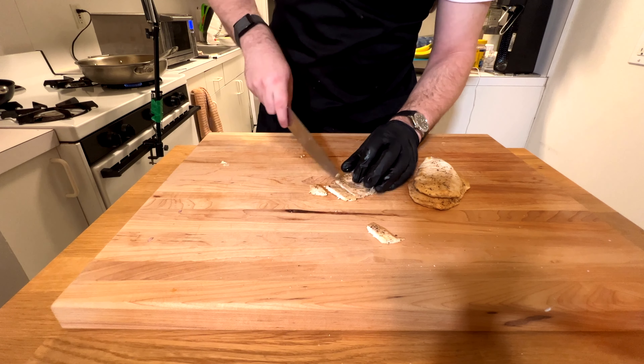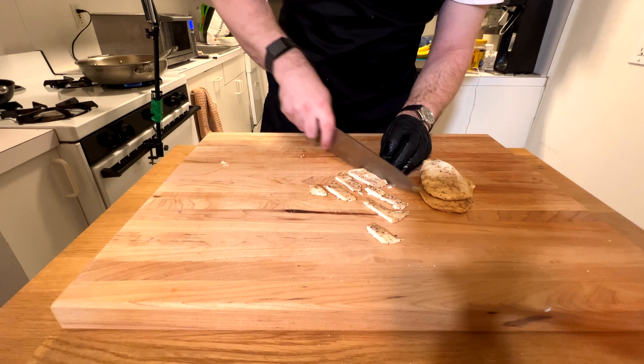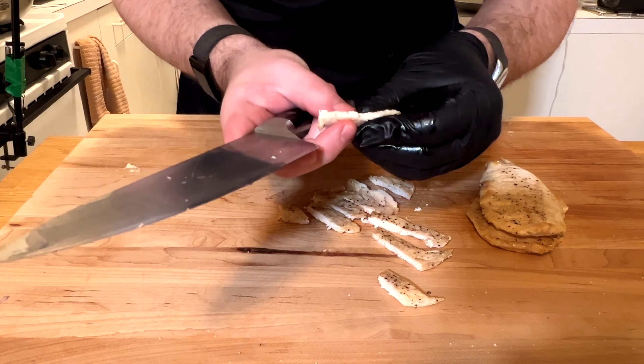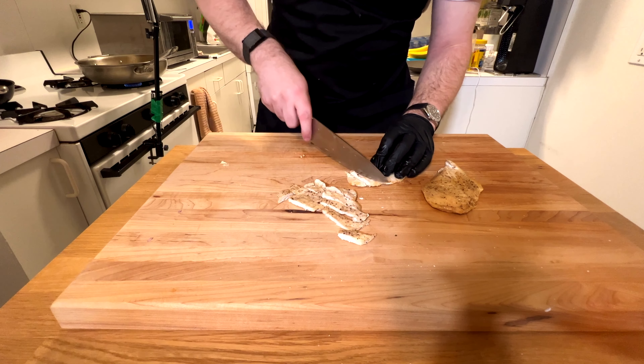Now I want to slice my chicken — I like to slice it for presentation; it looks a little nicer and is easier to eat. I'm going to do one and a half pieces per portion. There's still good amounts of juice in such a thin piece of chicken, which is exactly what I'm looking for.